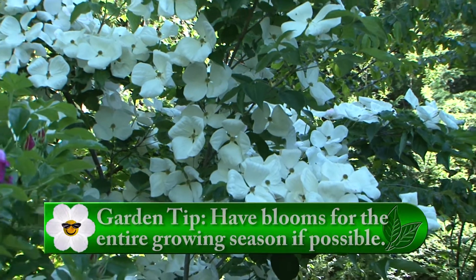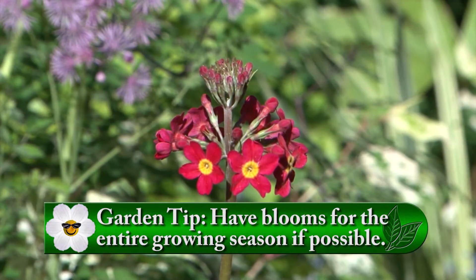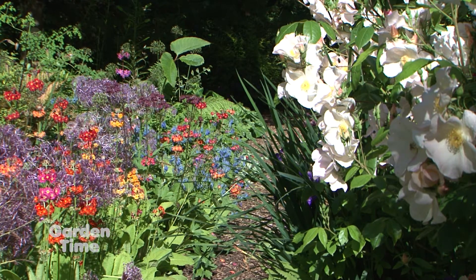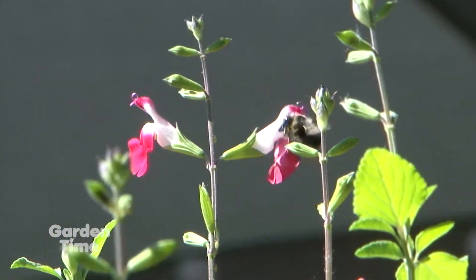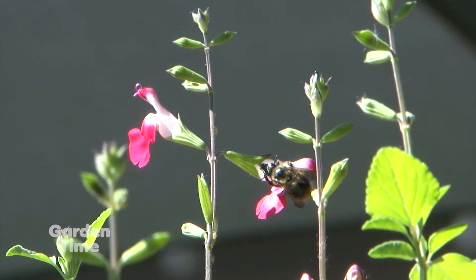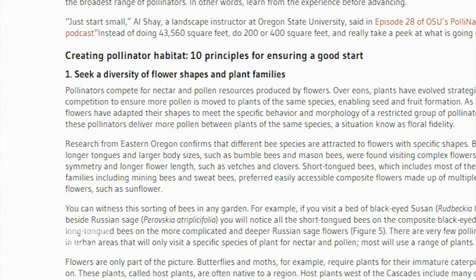The very first thing is a basic gardening principle — you want to have bloom right across the season. First thing in the spring you want things like rosemary that come on and bloom right away, some of the currants. But you want to have things blooming right to the end of the year — Russian sage, black-eyed susans — really covering the entire season because bees are active all year round. If you only have blooms for a short period of time you're only going to help some of the bees.